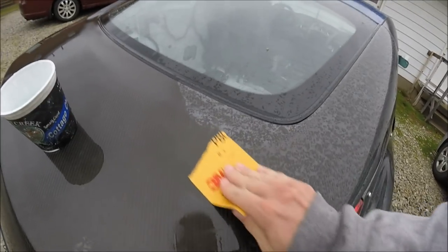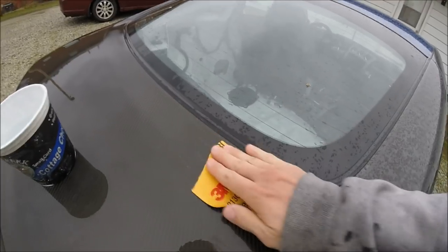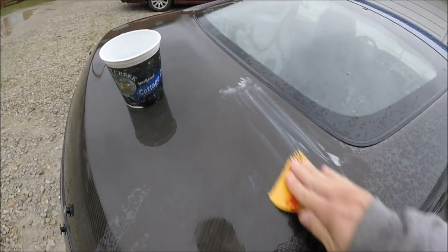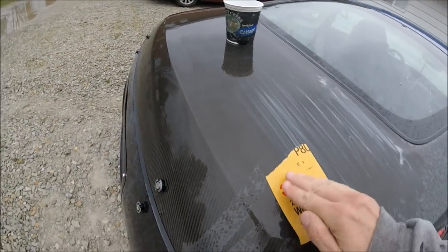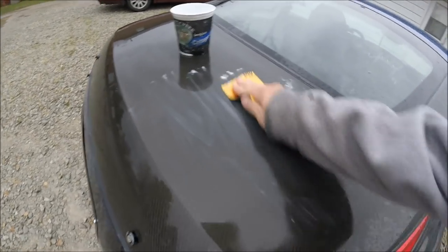I'm literally not putting that much pressure at all — just scratching right like that — and as you can see it literally starts pulling right off. The cool thing is if you have oxidation as severe as I have, you can literally feel as you're sanding the oxidation getting scratched off, so you'll know if you're going too deep.